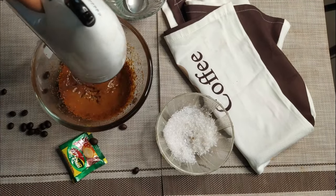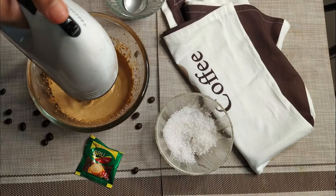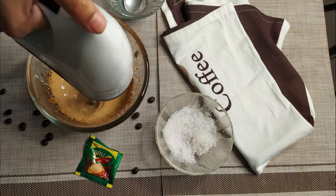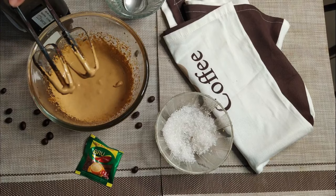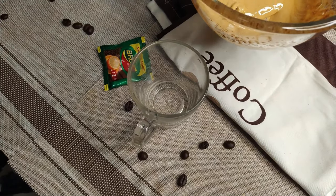There is a trend of Dalgona coffee. We are going to use the cappuccino and the milk. This is the reverse method — we will add coffee and make it creamy.